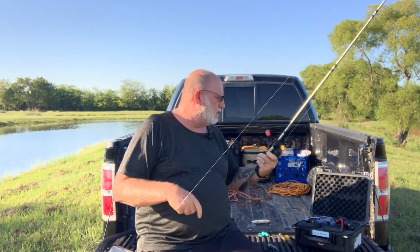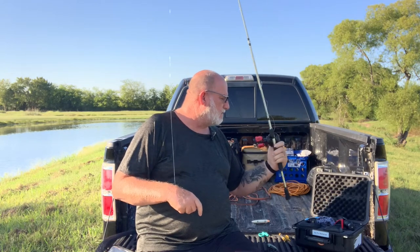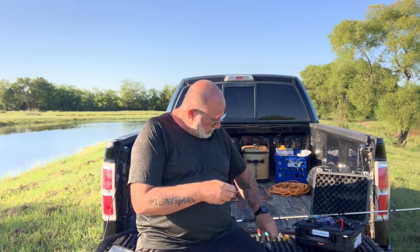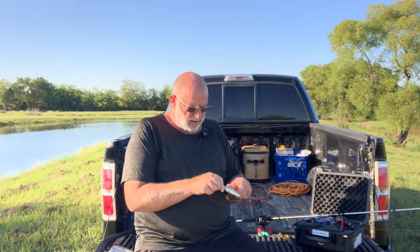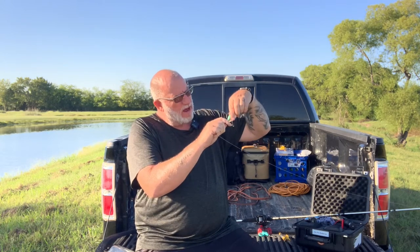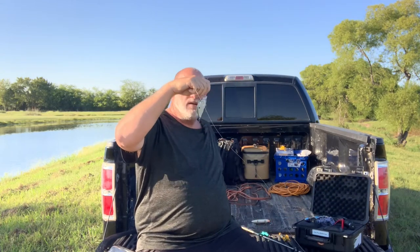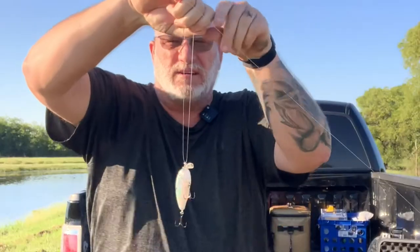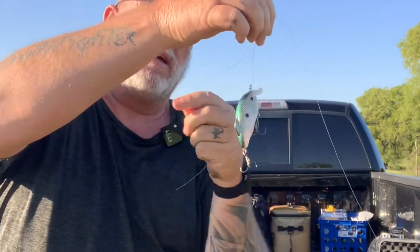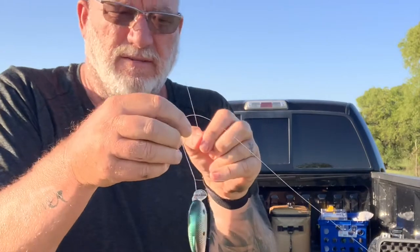This one has got five bearings and it's a 6.4 to one ratio. And I'm going to be tying this thing on here with — I don't know what you call this knot. I've seen a lot of people tie it and I've started tying it myself. I like it pretty good. You just bring your line up like so, pinch your line, double it over, and then wrap around about five times and go back through the loop at the top.